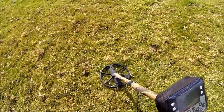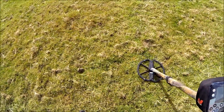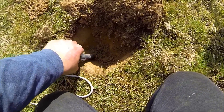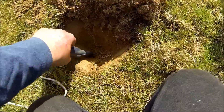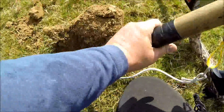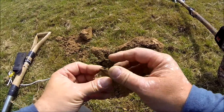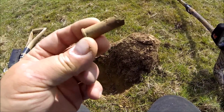I've got another target down here, not far from that little button. That's 13-32, so it could be another button. I'll dig it up and let you see what it is. Right, it's in here somewhere — there it is inside. Just give that a little dig out. There it is — that's a bullet, bit of a bullet. Quite an old one.